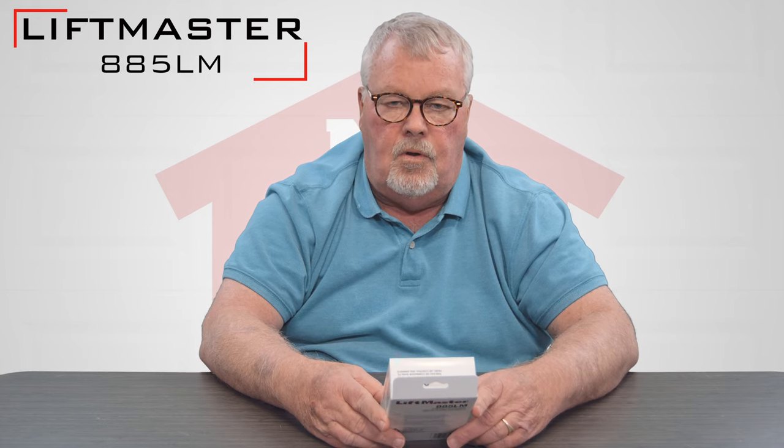Hi, I'm Mark with NorthShoreCommercialDoor.com. Today we're doing product introductions. Today's product is a LiftMaster product. Chamberlain and LiftMaster are all part of a big happy family. This is called an 885 LM and it's a wireless control panel.